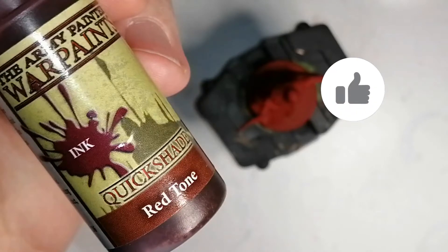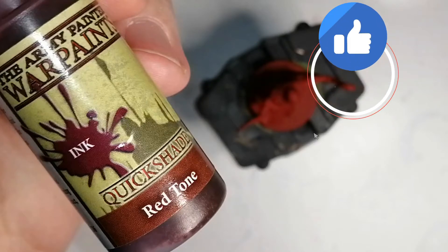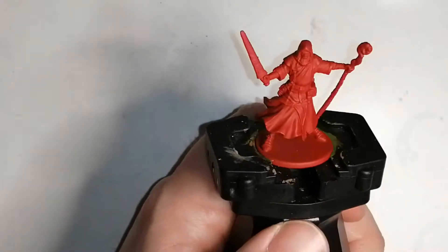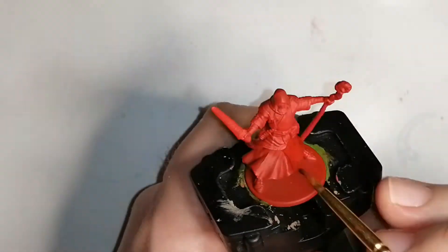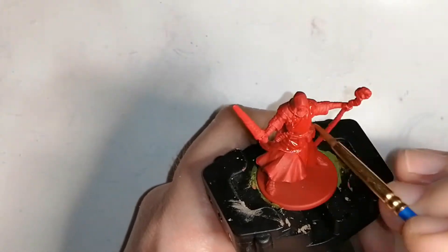Then I used the Red Tone, which is an ink from Army Painter as well. I do this where everything is going to be staying red so that later on I can do highlights. This just pops the red a little bit more.